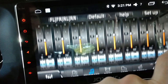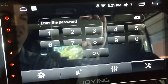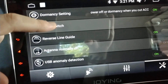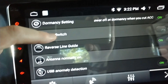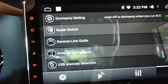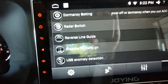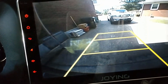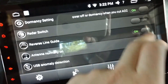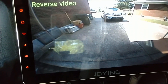Here are some more settings. Going deeper requires a password — the password is 3-3-6-8. Dormancy is like putting your computer into hibernate or sleep when you turn the power off. I don't know what radar switch does. Reverse line guide means the parking lines on the backup camera view are placed there by the Joying unit, not the camera itself — so I can toggle those yellow lines off if I want.